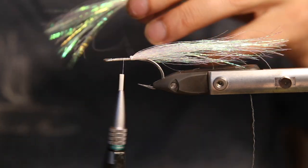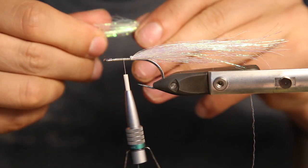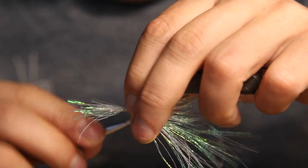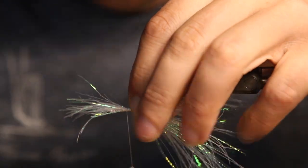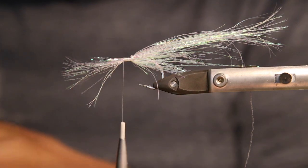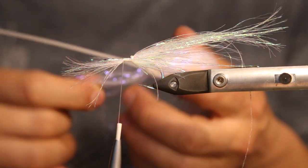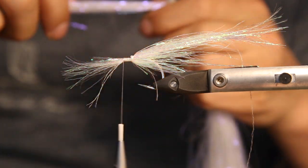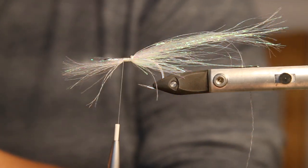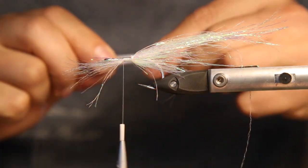We take the material again — just take a half of it, taper it a bit, which makes it a bit longer when we tie it in. We tie it in on the body side like that. Then we take our ultraviolet color for the top. It's got a little bit of yellow shine in it as well — it looks really good. We tapered that a bit as well and just place it on top like that.